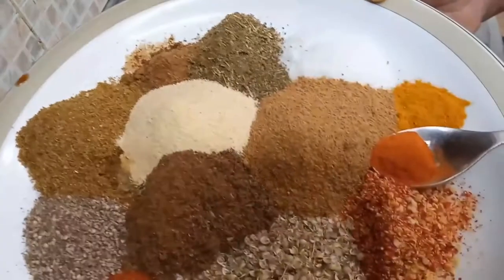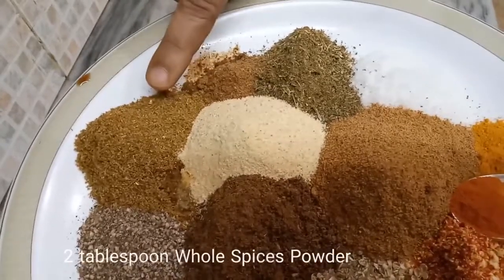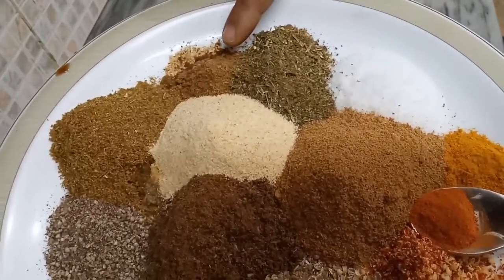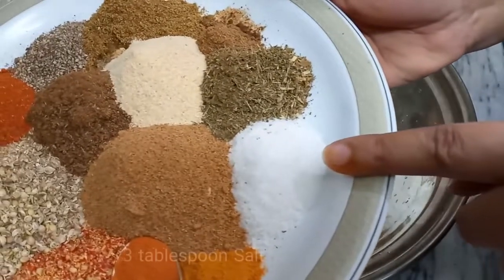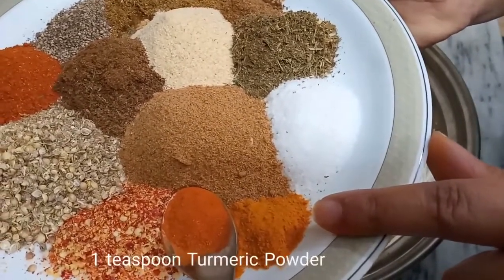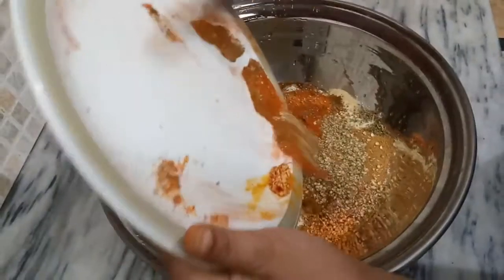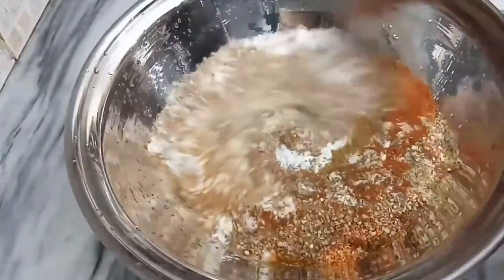We also add 2-3 tbsp lemon powder, 2 tbsp dried mango powder (amchur), 2 tbsp mustard seed powder, 2 tbsp salt, 1 tsp turmeric powder, and optionally 1 tsp yellow food color. Mix all the spices together well.